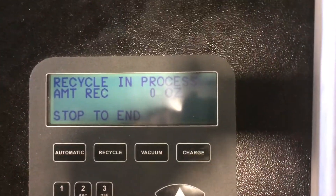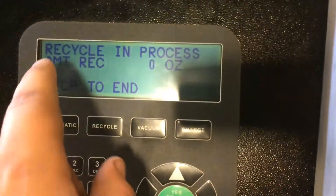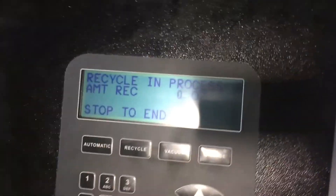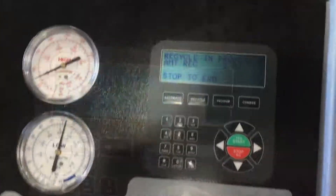Now the recycling process is starting. As it goes, this amount will increase. I'll come back when the recycling process is finished.